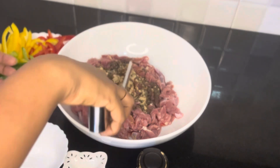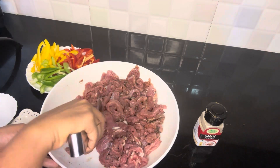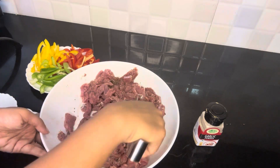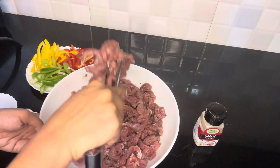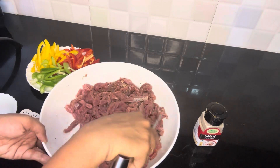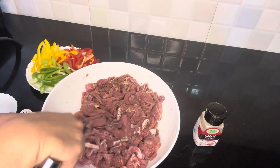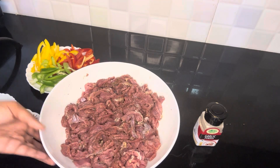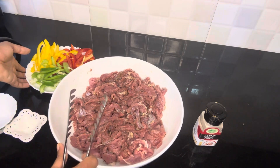Mix it all in a little bit. We usually grill the beef. If you have a smoky flavor, we will cook it a little bit. Add salt and mix it all together. Let's mix the same ingredients well.